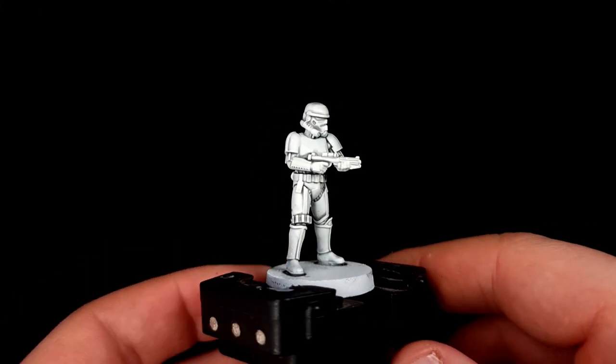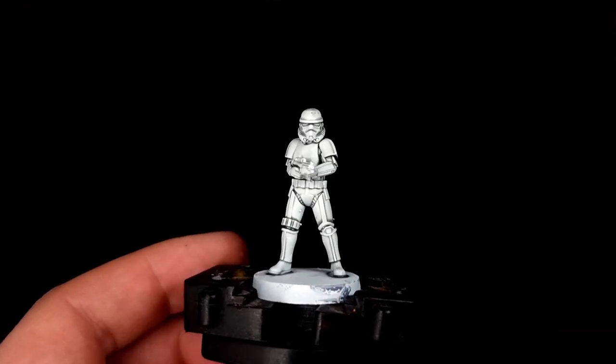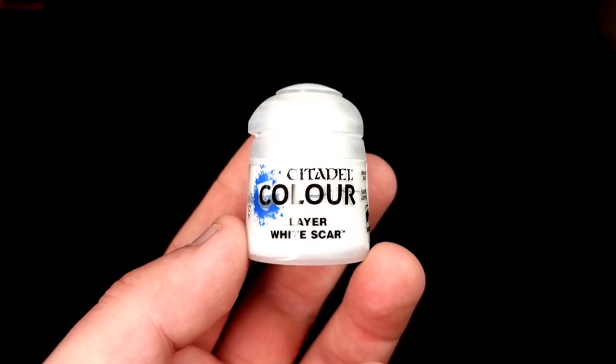Once your model's dry it's going to look something like this, and as you can see our Stormtrooper armour is already looking mega. Now we just need to make it a little bit whiter again. To do that we're going to use White Scar and a dry brush.